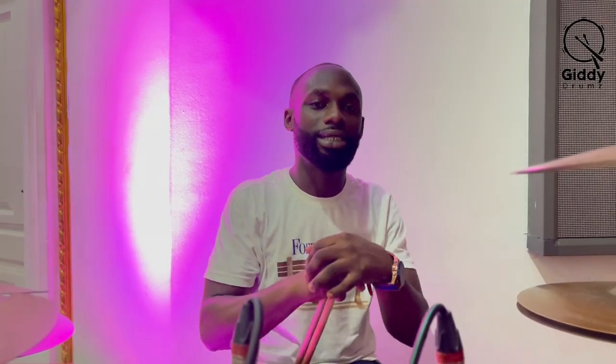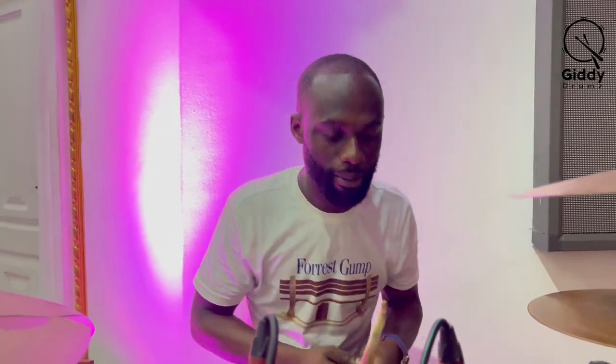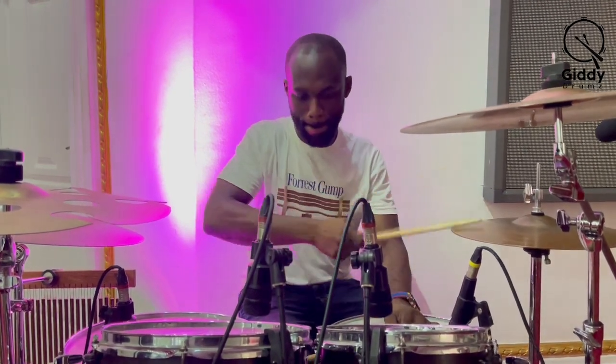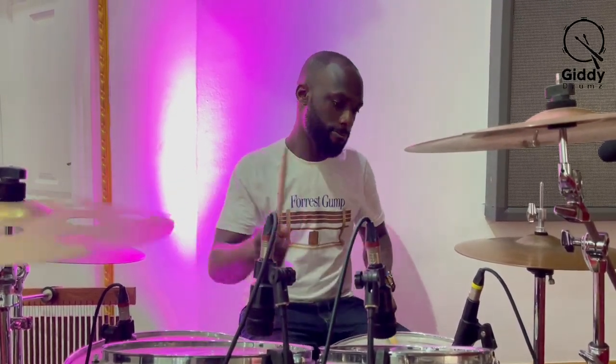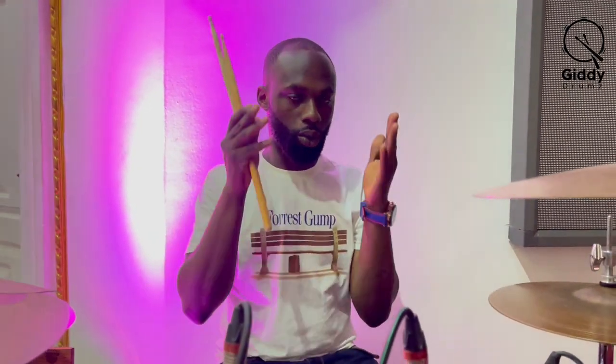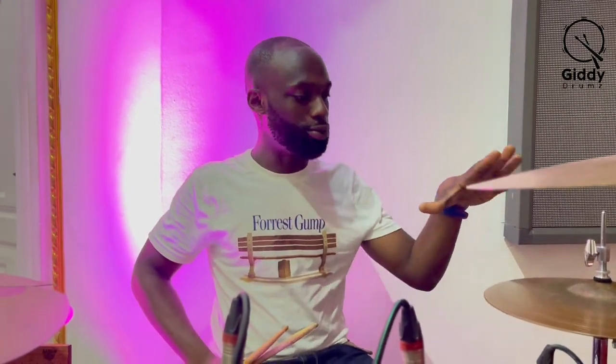So let's get to it. I will demonstrate the beat once for you guys, then I'll break it down for you. So after the hi-hats demonstration, I'll start with how to play the hi-hats.